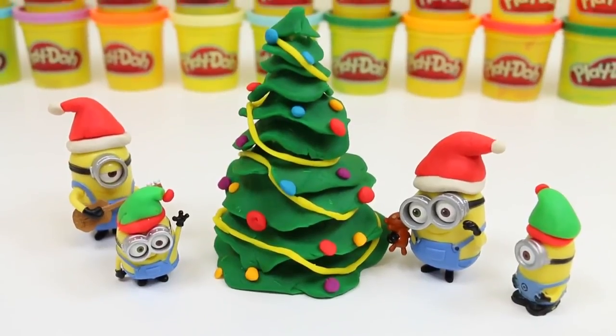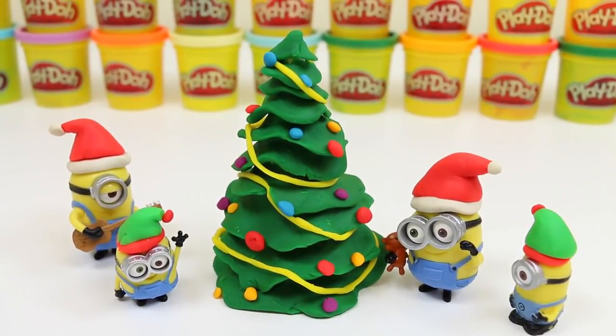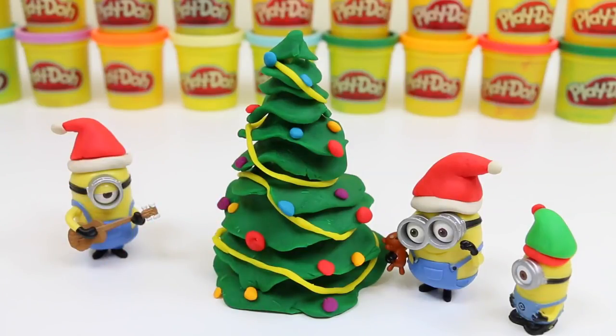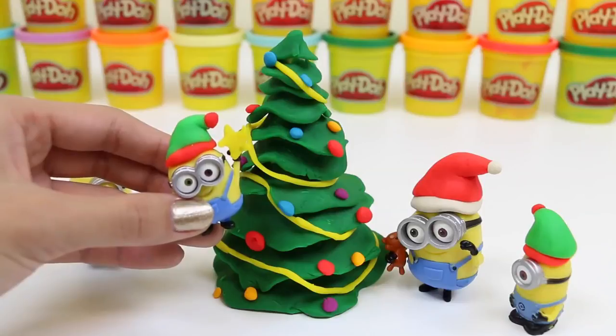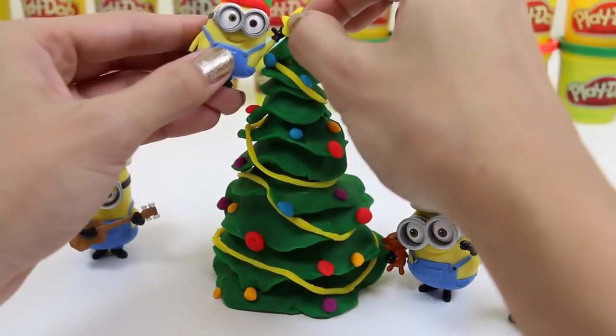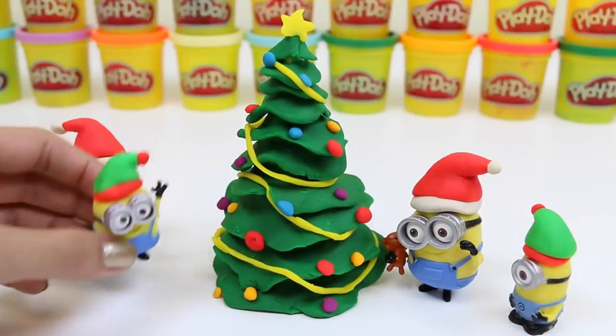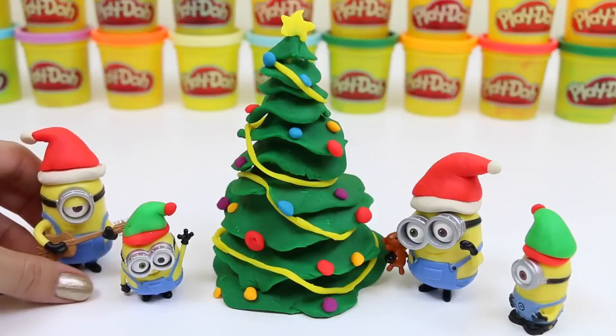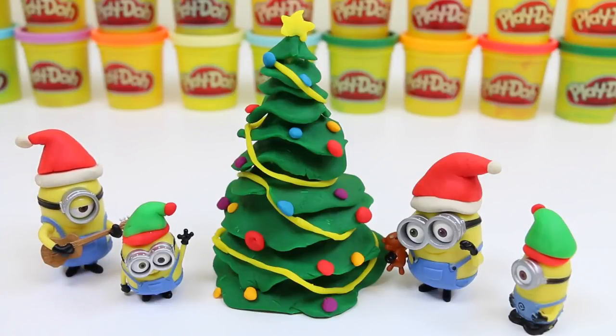Here's our decorated tree! But I think it's missing a little something — does anyone know? Bob, you do! Right — the star! Put it on there, Bob! Whoa, the tree's so beautiful! Stuart fainted! Come on, Stuart, get it together — it's the holiday season!